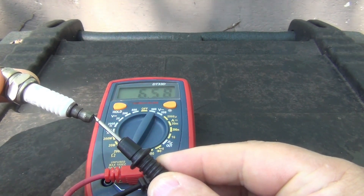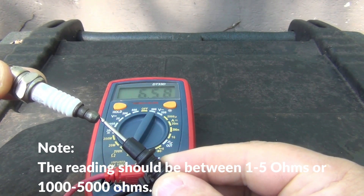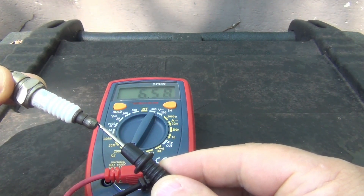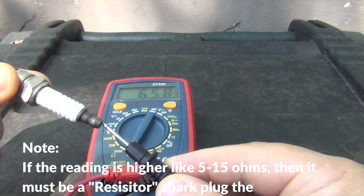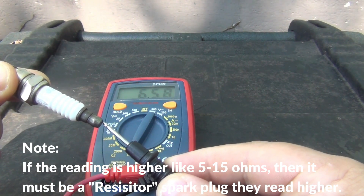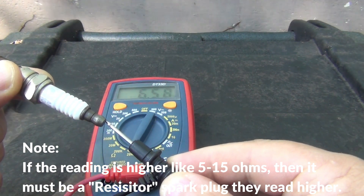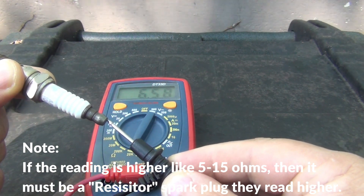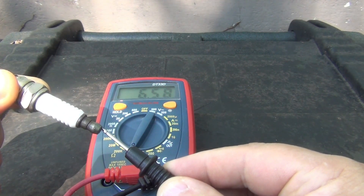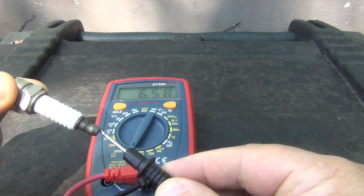Usually the reading should be between one to five ohms if it's good. If it's higher — this is a resistor spark plug — if it's higher like it's reading now, 6.58, then that's good too. Resistor spark plugs give you a higher reading, usually in the 5,000 ohm to 15,000 ohm range. So this is a resistor spark plug and it's good. I got 6,000.58 ohms.